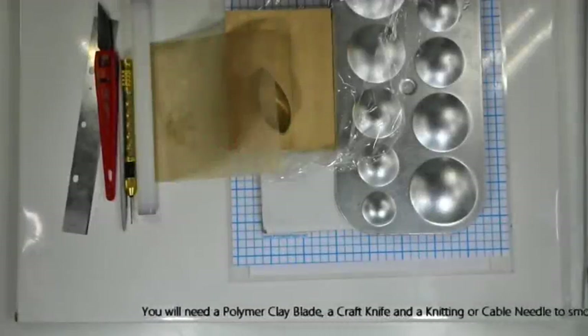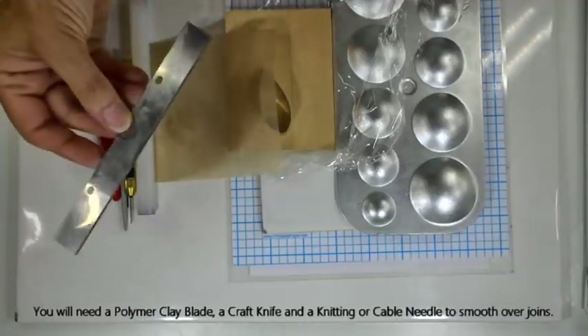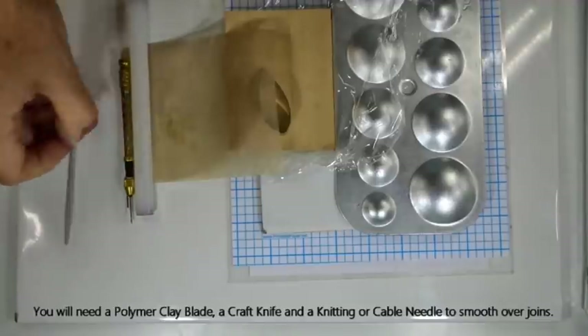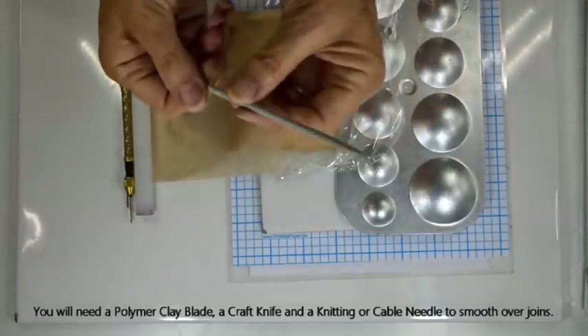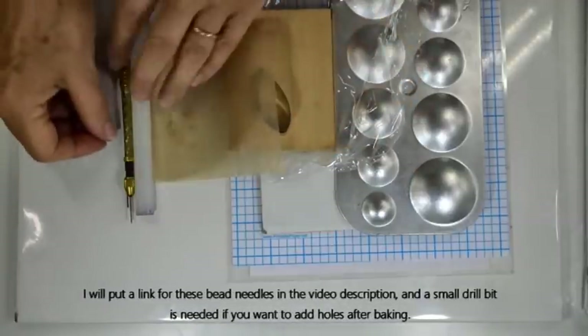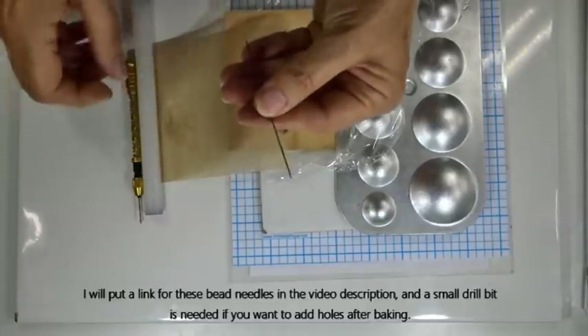The equipment we need for today's project is fairly standard. A polymer clay blade — I'll sometimes refer to this as a tissue blade — a craft knife, some form of blunt-ended needle such as a knitting needle or cable needle, or something similar. If you're making earrings then you'll need something to either pierce the clay while it's still unbaked or drill through after it's baked.